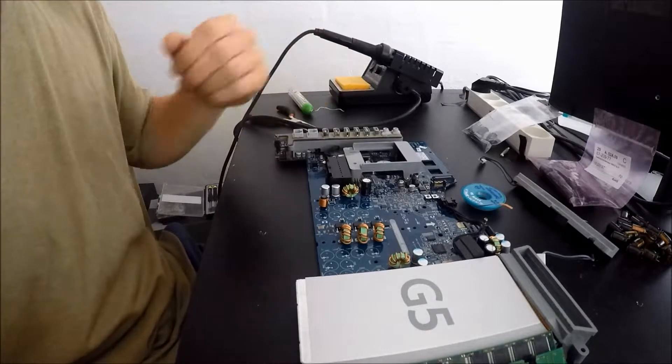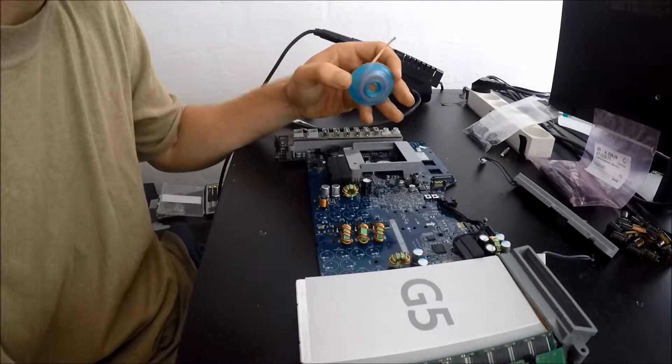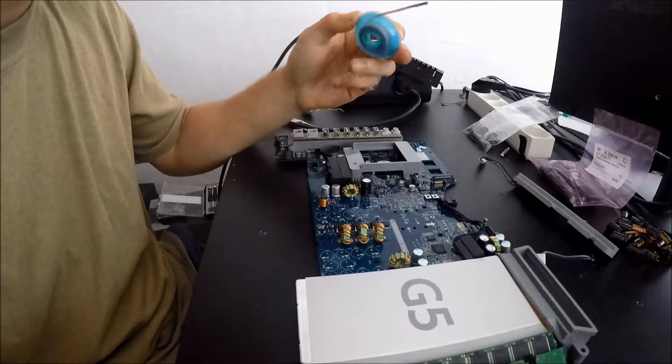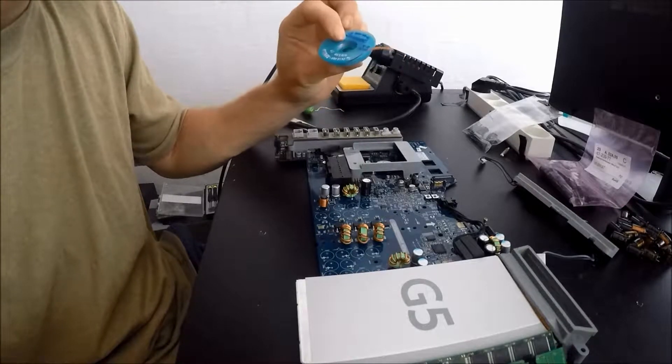But you cannot go down in voltage - that will cause some major issues. I also got some soldering wick so I can clean the back side of this board. I've never used soldering wick before, so I'm quite excited to see if I can actually make it work.